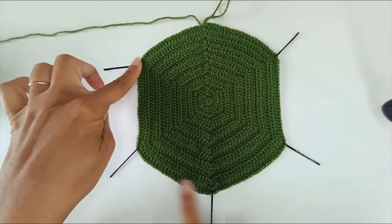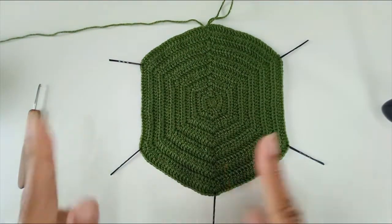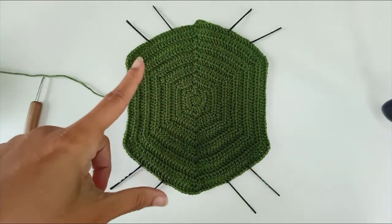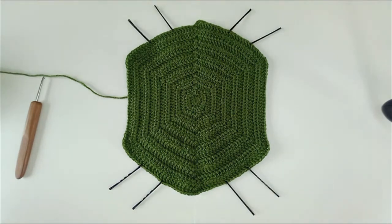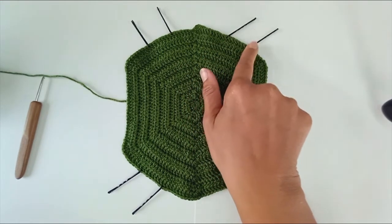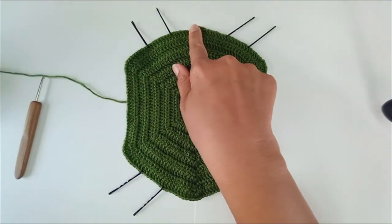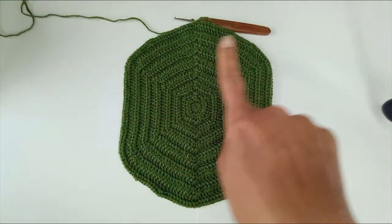I'm now going to move the increases away from the old positions and eyeball roughly thirds of the flat sections, placing markers at the new increase points. It's important to put your markers in, otherwise you risk breezing past and missing your increase point. For this next round, it's all going to be worked in half double crochet. Start with one stitch in the first stitch, work up to each marker where you add three, all the way around. Do not work your extra two to close — just work your last stitch and then close. After that round, the edges are looking a lot less angular and I now have the measurement that I need.